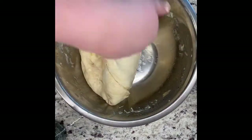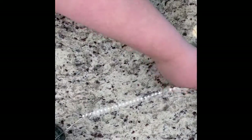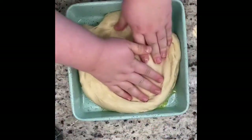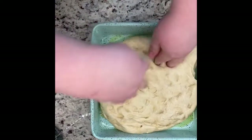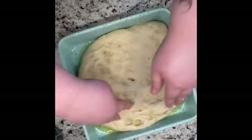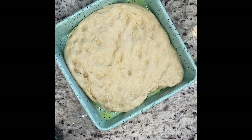Beat the dough into submission, punch all the air out, and then take it and place it into your other bowl that you've already olive-oiled. Position it to fill the bowl — don't worry too much because it will rise anyway. The recipe says to push your fingers into the dough to create small divots. I just did it mostly with my fingers — definitely not a pro bread maker, so don't judge me.